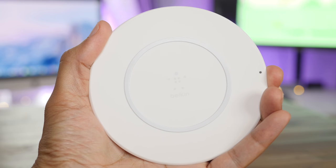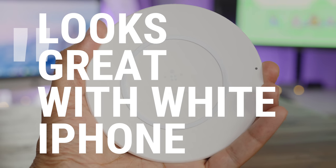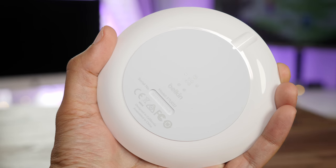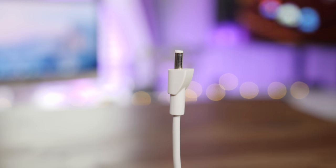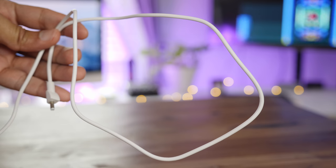Like the Mophie charger, Belkin's Boost Up wireless charging pad is available in the Apple Store and it comes with a unique white design. It also has the largest surface area of any of the chargers that I tested. It comes with the power brick — as you can see there, it's kind of large though. And like the Mophie, it comes with a specifically designed power connector that only works with Belkin's charger.